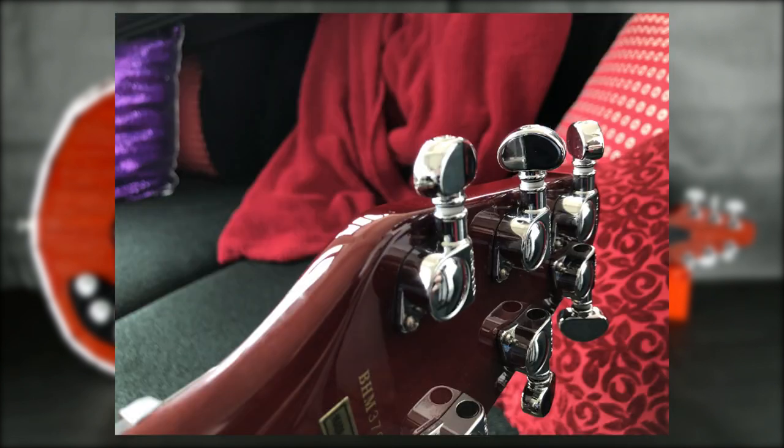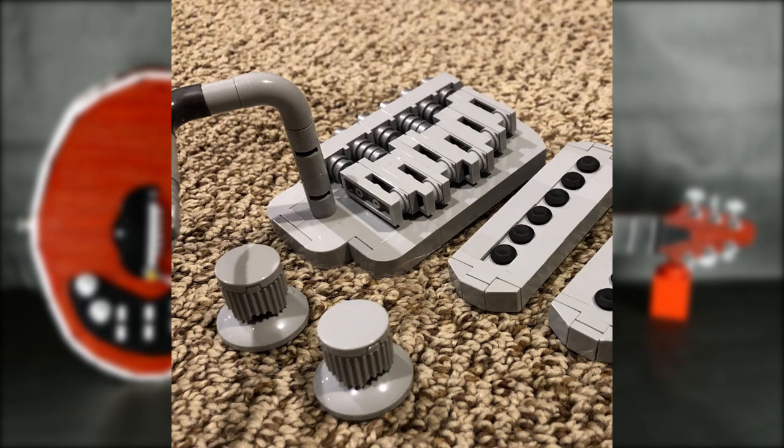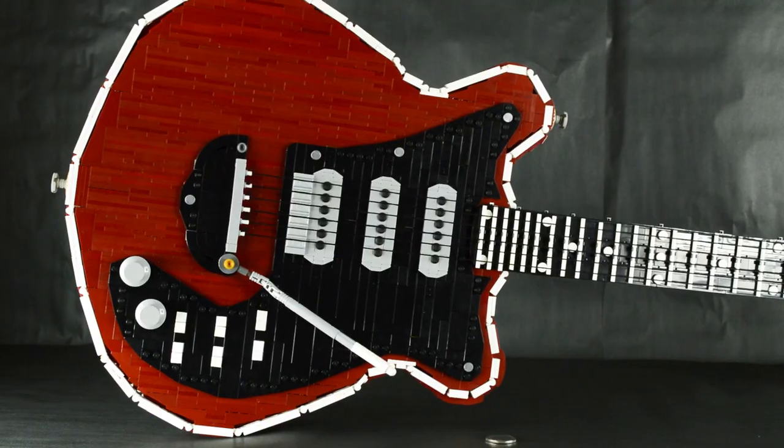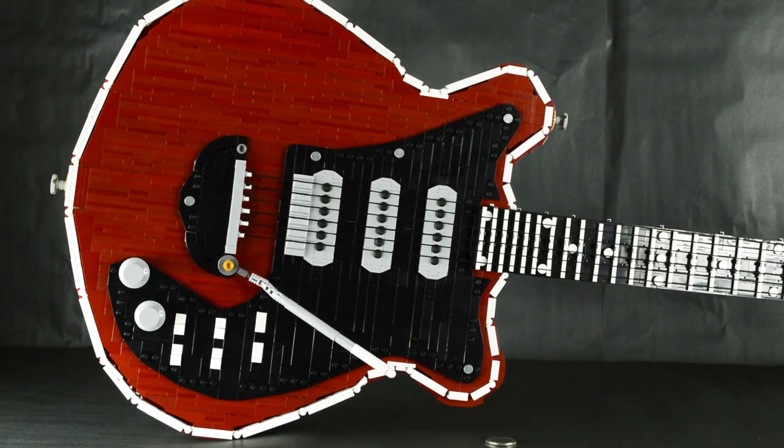Even though a Burns replica was used for scaling, the detail is based on the original guitar, like the different bridge and vibrato, though I did build an unused tremolo bridge seen on the reissues. Now let's get right into the detailing of this replica.